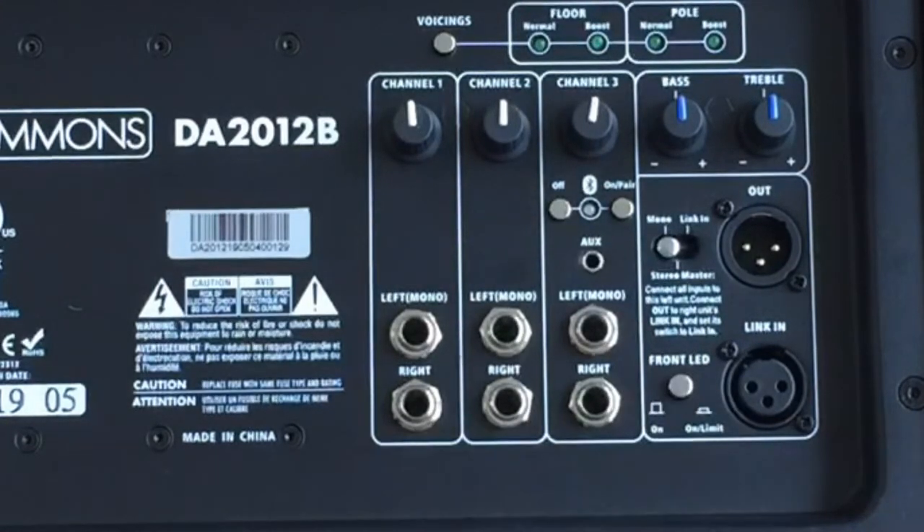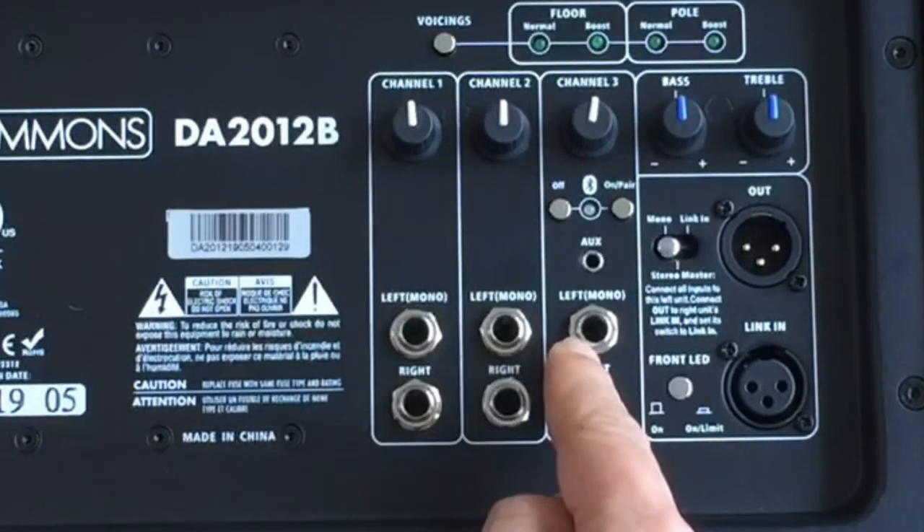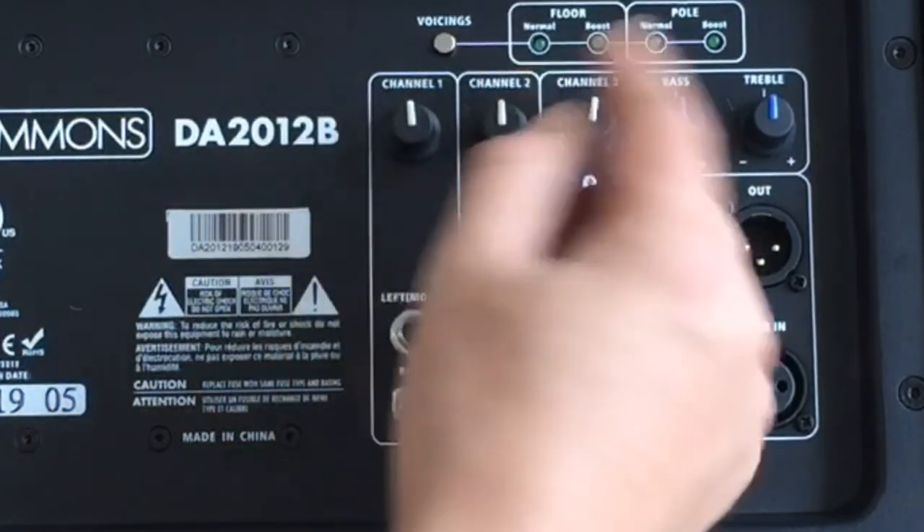There's a switch here for the LED on the front panel — you can turn it on and off, which is pretty cool. There's also a mono setting, so these two channels can be set to either mono or stereo.